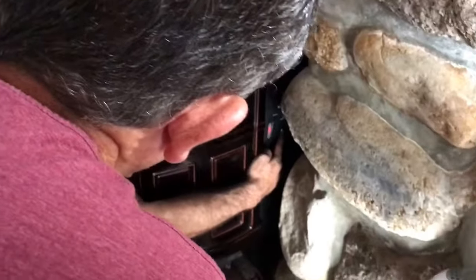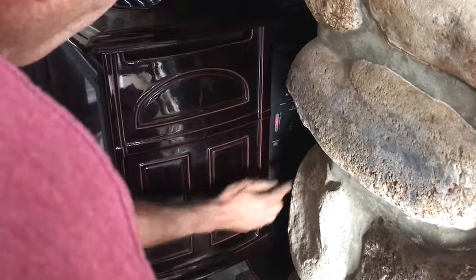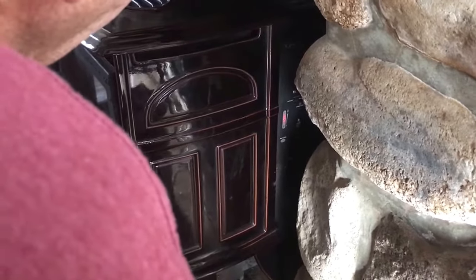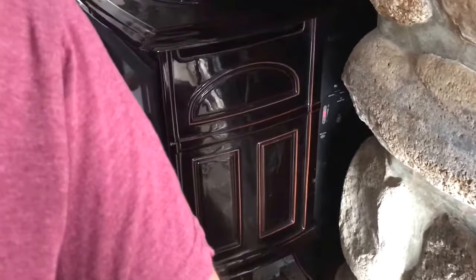This is the auger button — you can manually override it just by pressing it. So I kind of speed up the process and get it to dump a little bit more in the beginning, and it'll just light up a little faster. But you don't have to do that. Everything is automatic — it does its own thing.